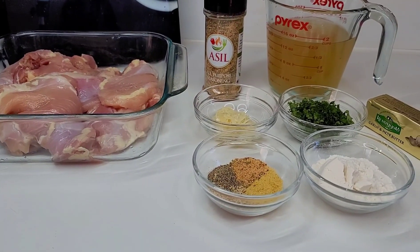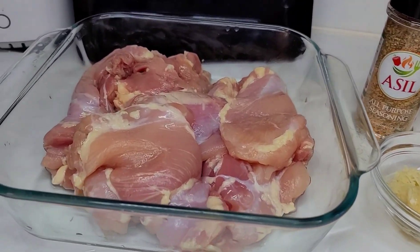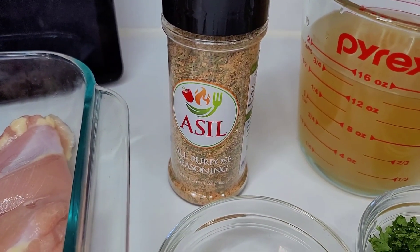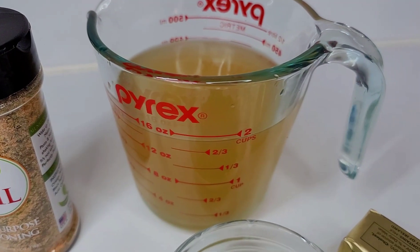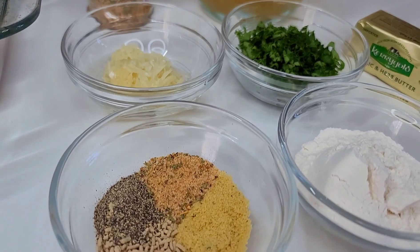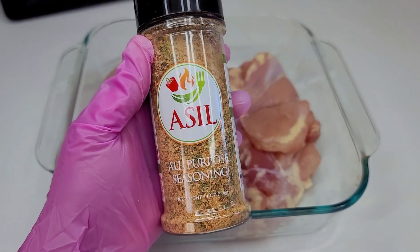Hi guys, welcome back to my channel! Today I'll be showing you how to make this quick and easy garlic butter chicken. To get started, I have some boneless skinless chicken thighs here — I already went ahead and washed them up. I'll be using an all-purpose seasoning called Asill, and I also have some chicken broth, garlic and herb butter, chopped parsley, grated garlic, black pepper, bouillon, mushroom seasoning, and some flour.